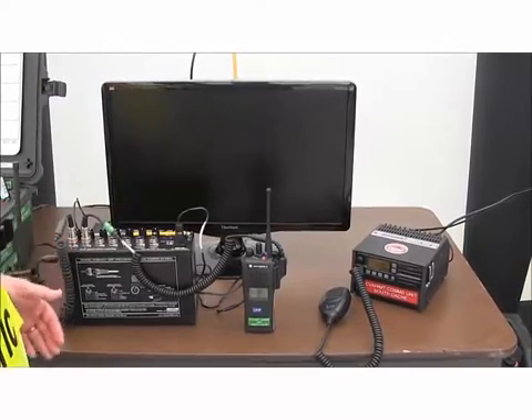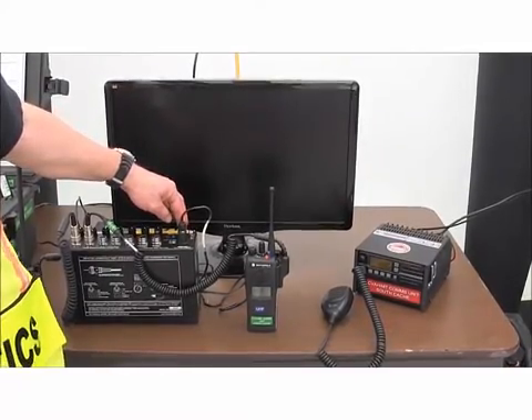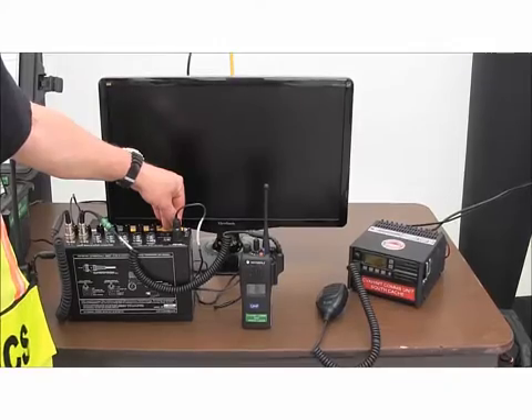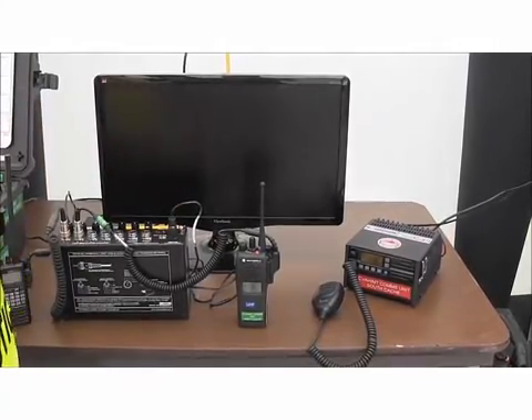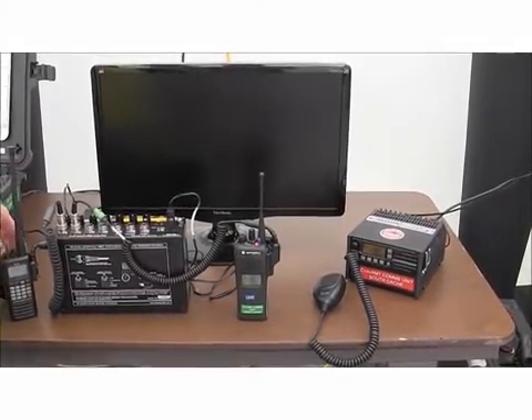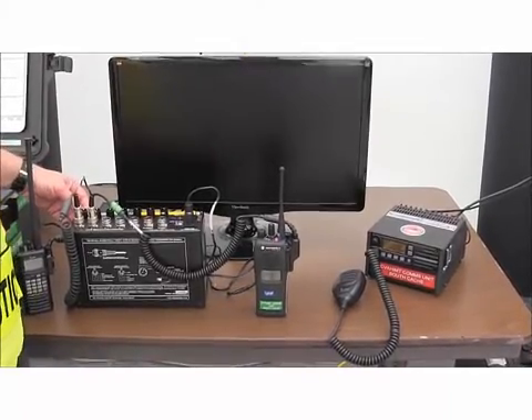That's basically it. We also have the on switch and the non-ID mode like we talked about previously, making sure that we don't have an ID being transmitted over the air bands or over the public safety bands. If anybody's got any questions, contact Communications Applied Technologies in Western Virginia and they'll be glad to help you. Thank you very much.